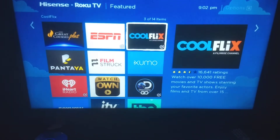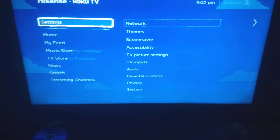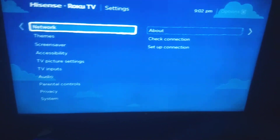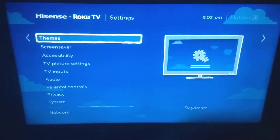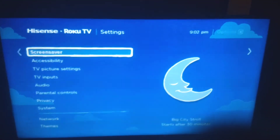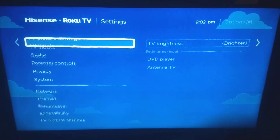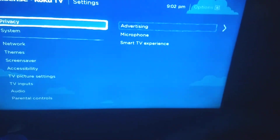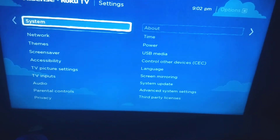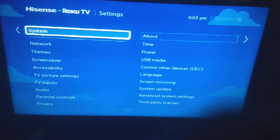Settings is where you want to get into networking, check your internet connections, change the background, and change the screen saver. Accessibility gives you lots of options. You've got TV picture, TV input, audio, parental controls, privacy, and System — where you can check if your Roku TV has an update available.